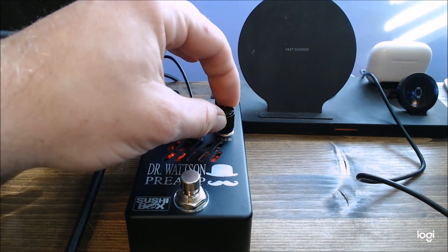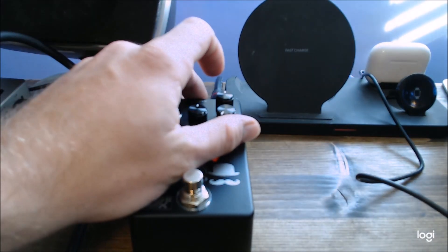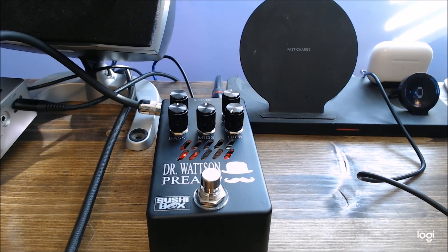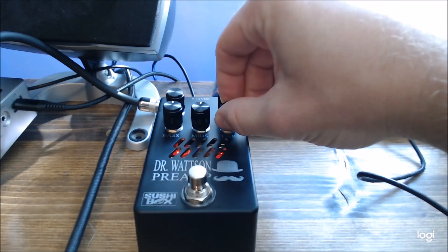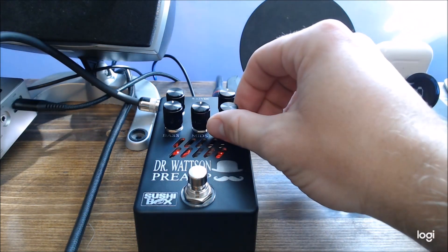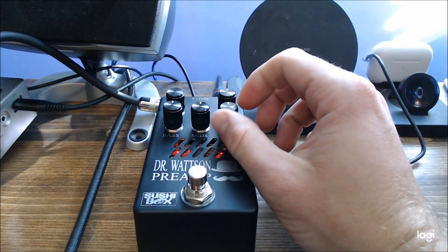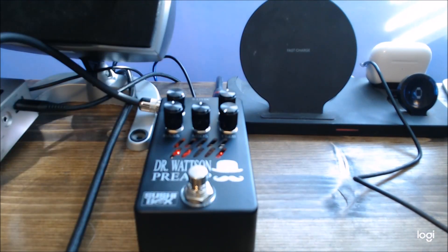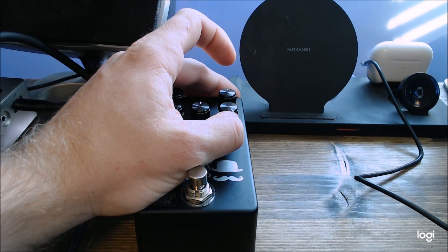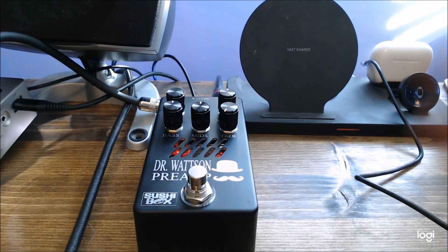And then lastly, trebles. This one seems to be a little more subtle to me — it seems to adjust very high frequencies, so maybe it's more noticeable on guitar. On bass I just hear it in the very upper frequencies. All the way off, all the way up — it seems like some fret noise comes through, which I do like. I'll maybe use it with an overdrive in front of it. I can notice it a little more when I do that sweep on the open D string.